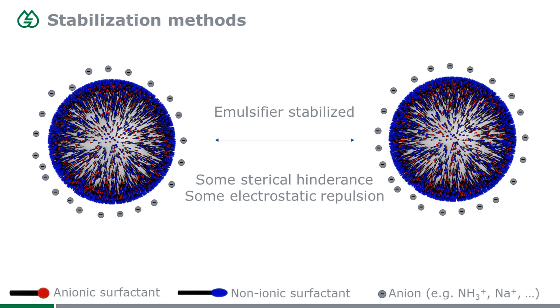One purpose is steric hindrance — when two particles come together, these little tiny stings push away each other when the particles get too close. At the same time, they also have a certain negative charge, so that negative charge repulses negative charge, giving an electrostatic repulsion when these particles want to collide.